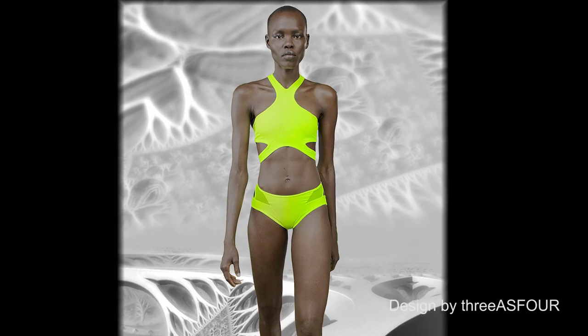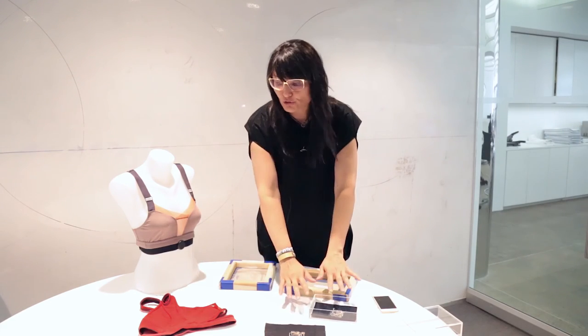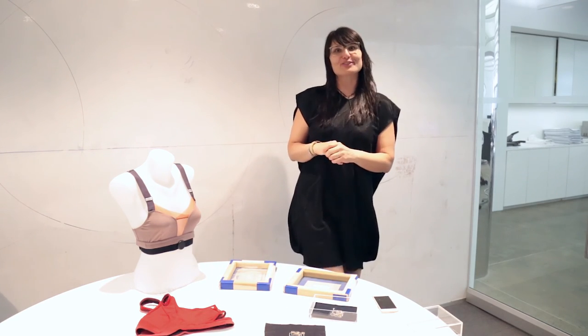I believe in the future we will literally have the electronics integrated into the actual textile, but this is where we're going as a product — completely invisible. This is what you can get right now, this is where the future's at, and this is what we want to launch with as Soft Spot.